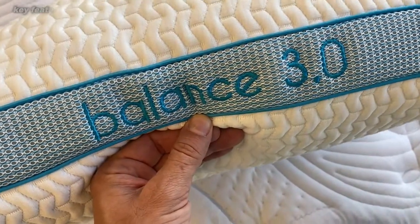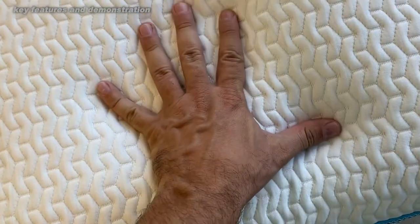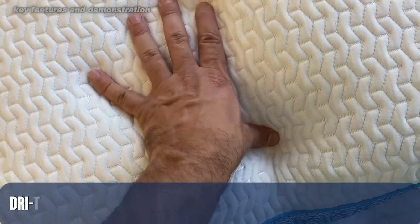The 3.0 is the tallest of the Balance brand — it goes 0, 1, 2, and 3. The 3 is great for side sleepers, bigger people, and back sleepers as well.